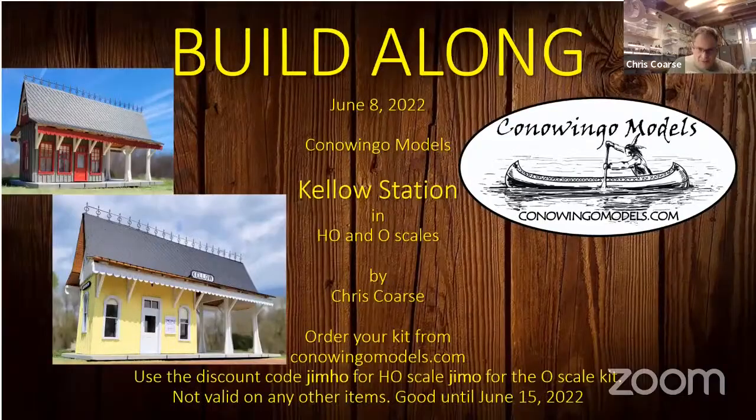Tonight's build-along is June 8th, Kello Station. We're doing both HO and O scales. If you haven't purchased your kit yet, go to conwingomodels.com. For the HO scale kit use discount code 'Jim HO', and for the O scale kit use 'Jim O'. Note it's not valid on any other items — someone tried to use it elsewhere and it didn't work. This code is good until June 15th.